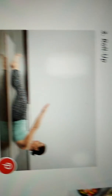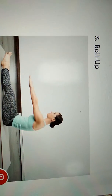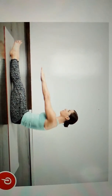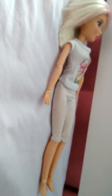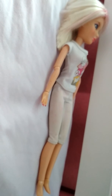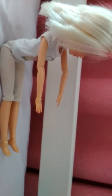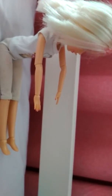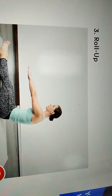Now position 3: Resting position — Roll Up. Lie face up with arms extended towards the ceiling. Exhale, curl chin to chest and roll up to sitting position with arms reaching forward to feet. Exhale and reverse to roll down one vertebra at a time. Move slowly and smoothly with no forward lunging or jerky movements.